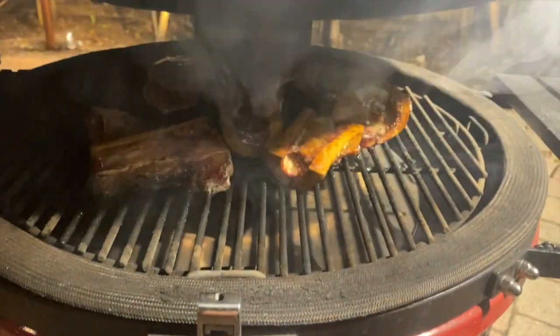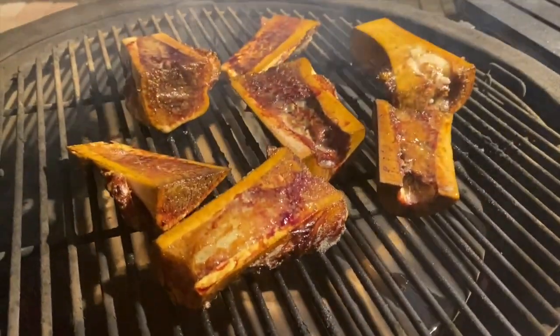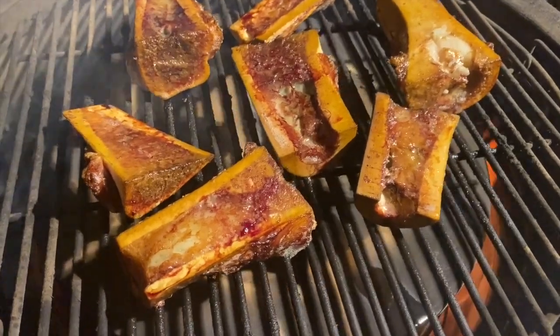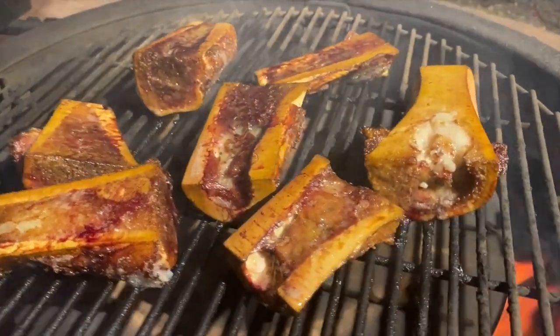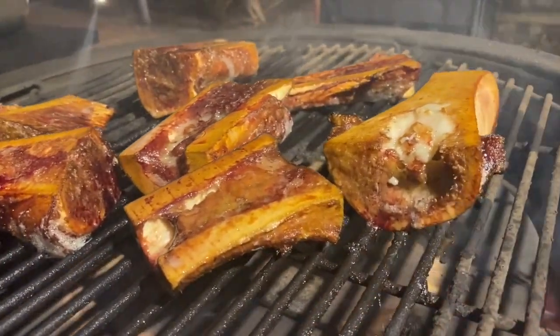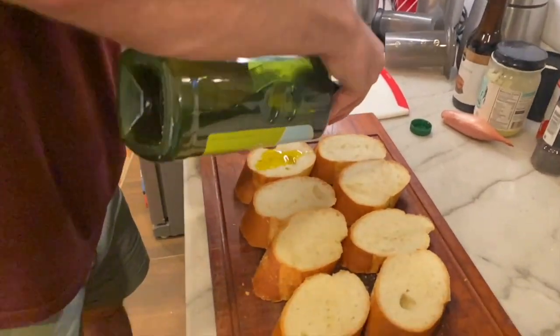You're looking for this mesmerizing sizzling, bubbling marrow. Now it's time to get the bones off the grill. You can hold them in a warm oven while we grill up some bread.